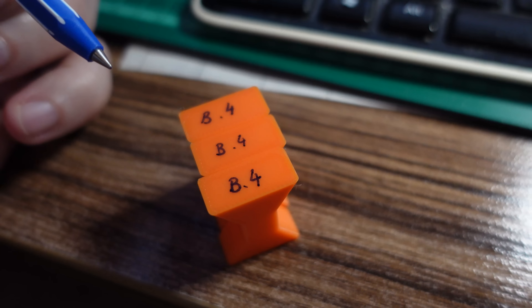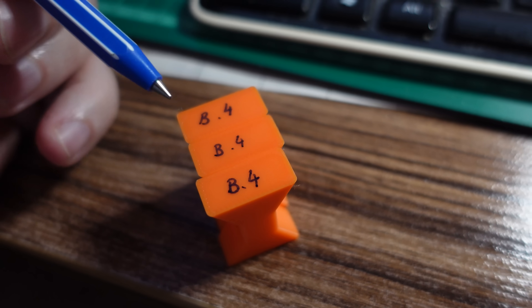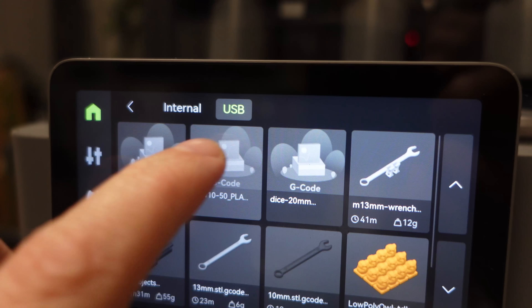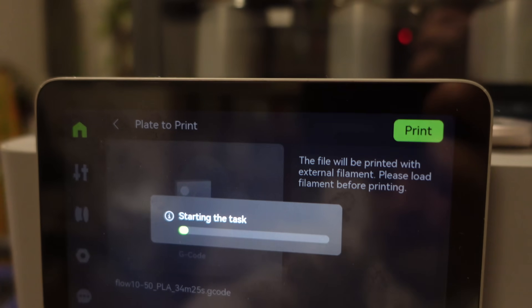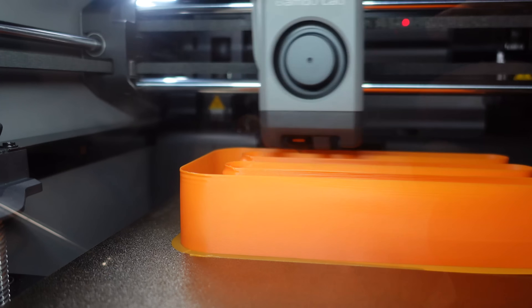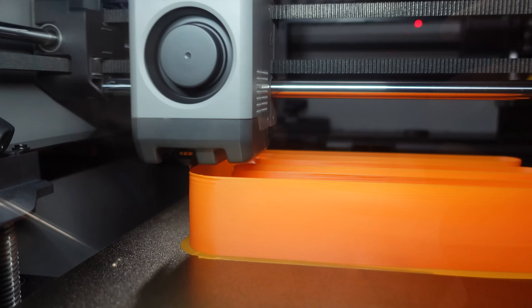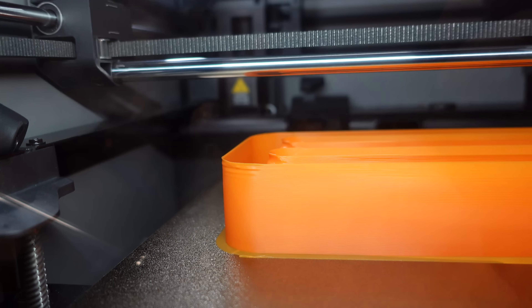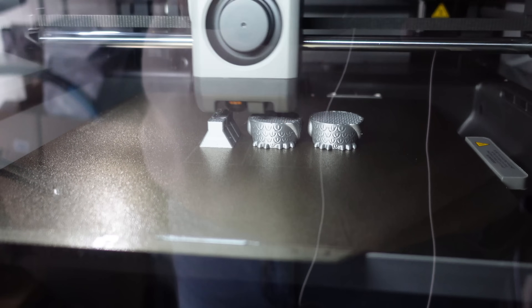The marking is very important because I will have a lot of test objects — Bambu Lab nozzle 0.4mm. And now the maximal flow test. At layer 110 I can see some under extrusion now. That corner doesn't look good.